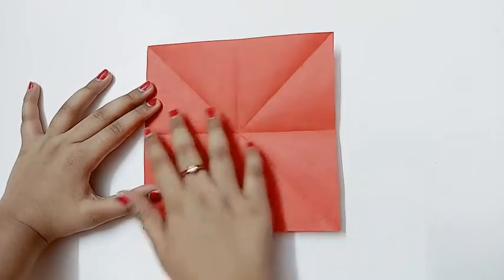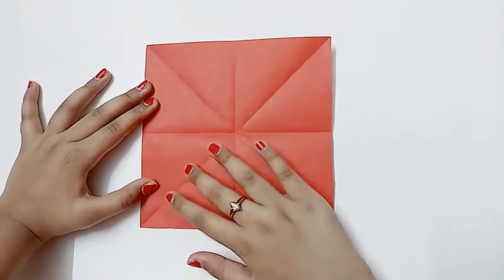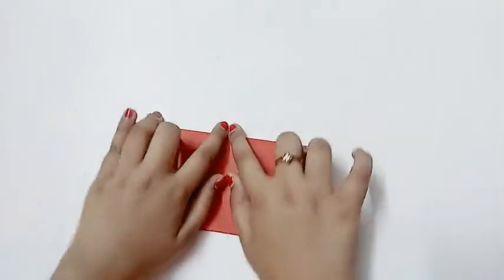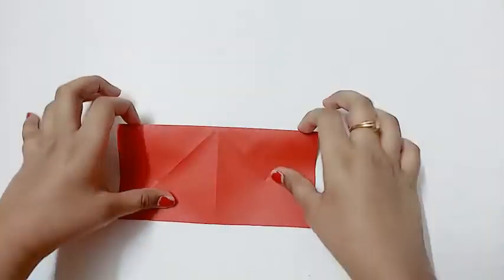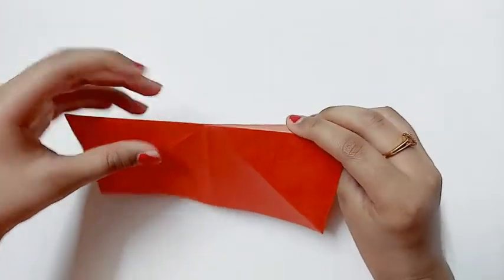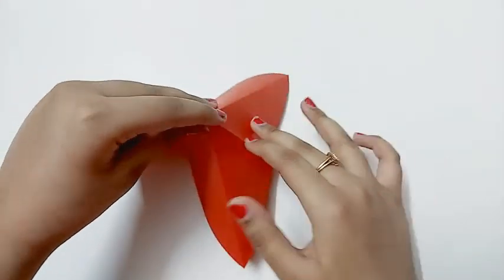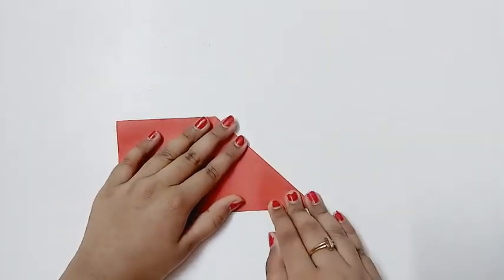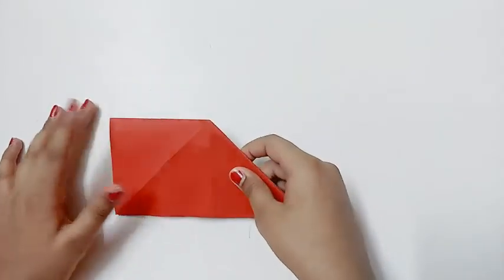Then fold it diagonally both ways. Once you've done that, you should push this part inward and then fold it like this. Do the same on the other side.